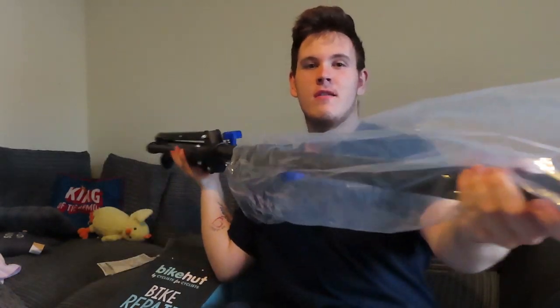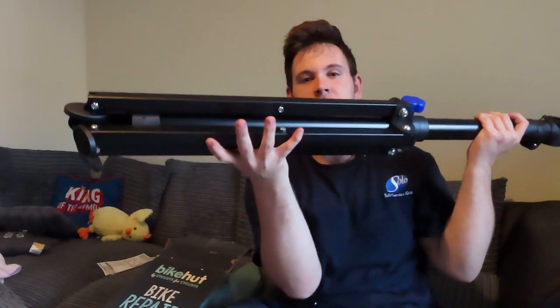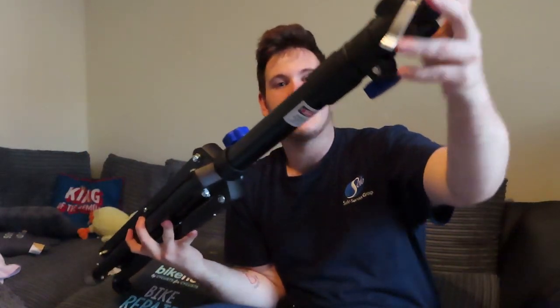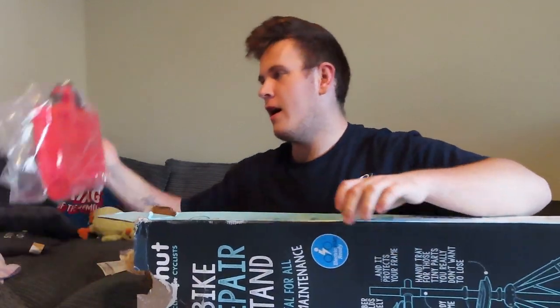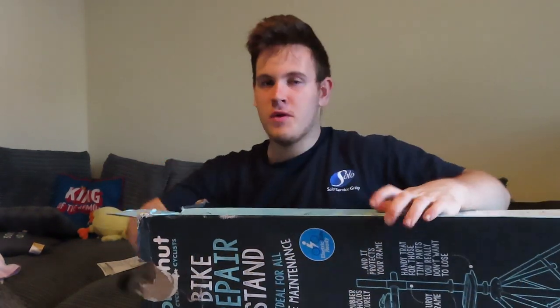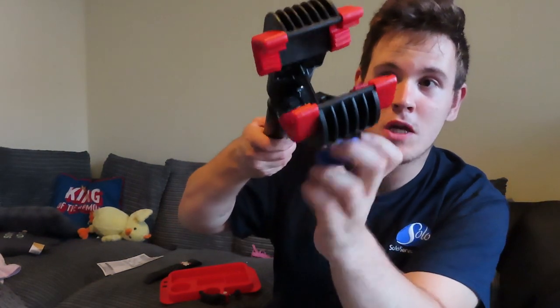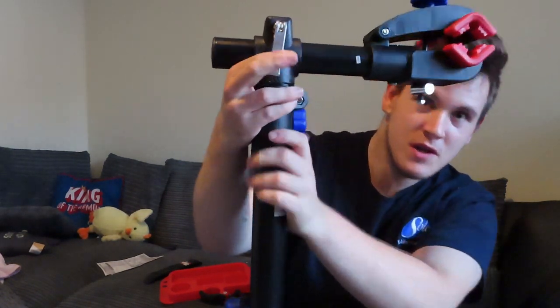So it looks like we've got the main frame - it's quite long as you can see. Here is the stand that obviously goes in the floor, and here's the extension. As you can see it was quite big and I've made it smaller now. We've also got a little tool tray, and obviously the bit where the bike actually goes onto - it clamps down just like this, you've got it tight and perfectly clamped down.